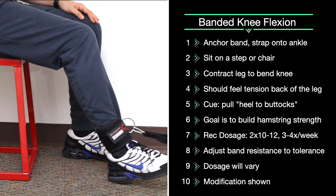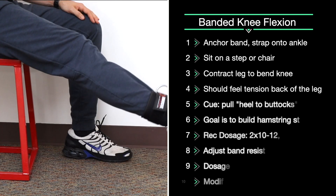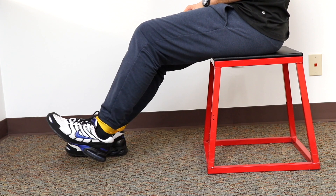We recommend two sets of 10 to 12 reps. To increase the difficulty, get a stiffer band or anchor farther away from you. To decrease the difficulty, use a less stiff band or just your body weight.